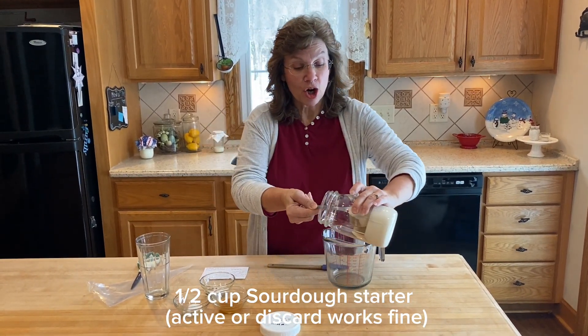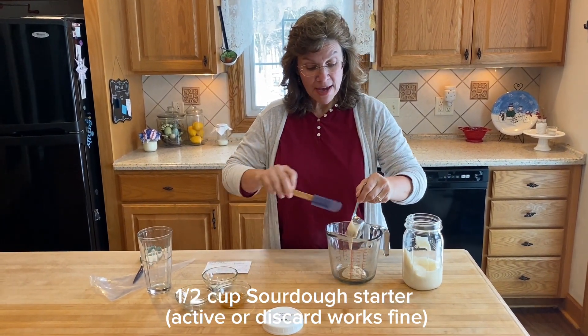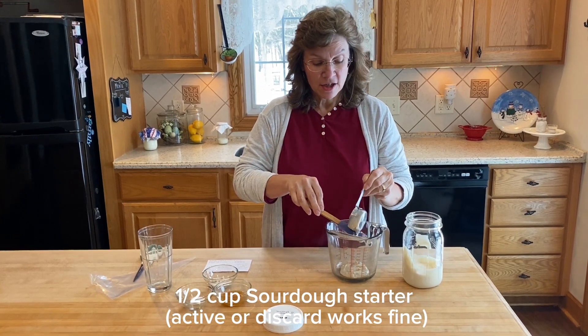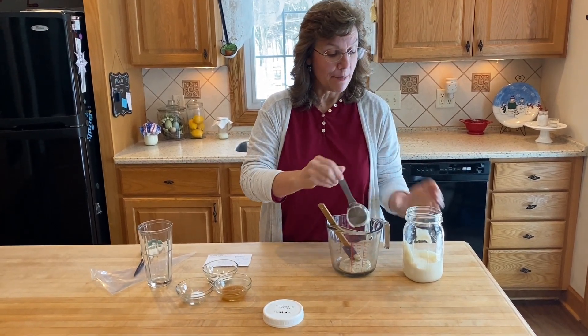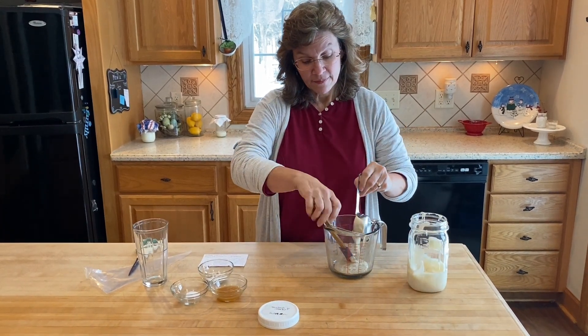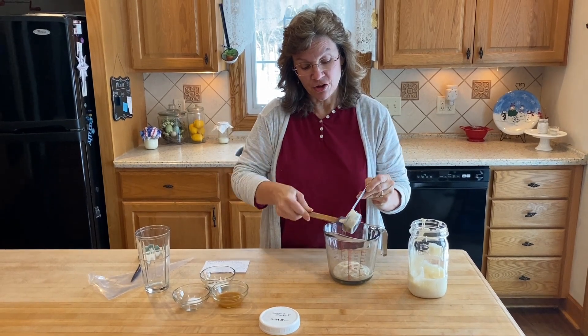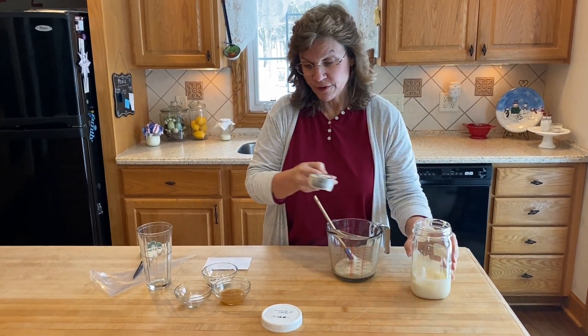My sourdough was already fed, and I'm going to use a half a cup of sourdough. I'm using a quarter cup measure because that's what fits in my jar very easily without making a mess, so I'm going to do two of these to give me a half a cup. My sourdough is active because it was fed recently.